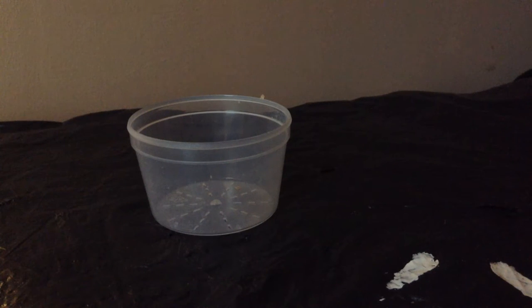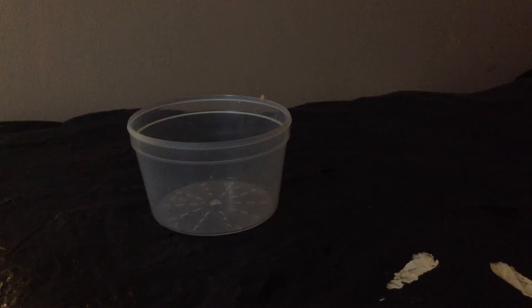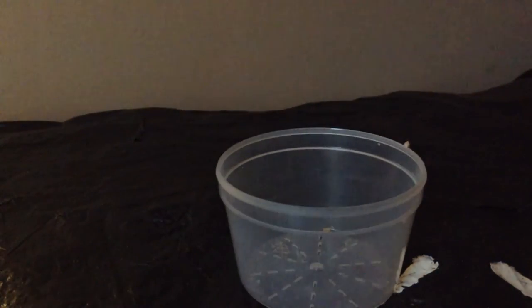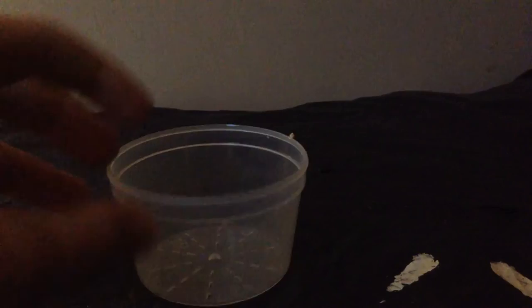Well peeps, welcome back. In this video we will be showing you how to set up a small habitat for your latchworms.